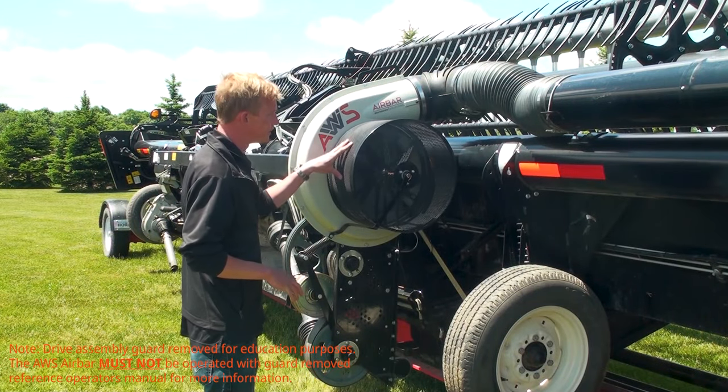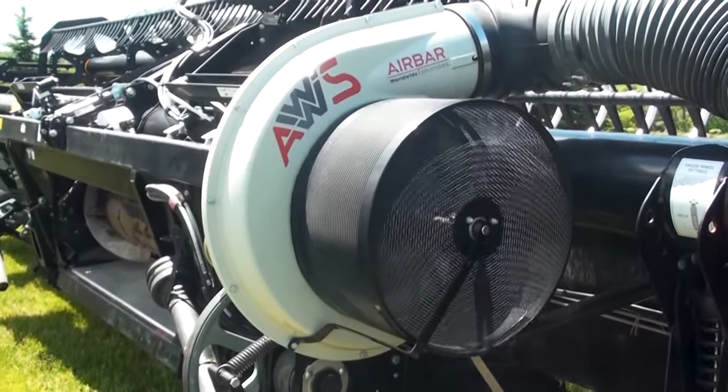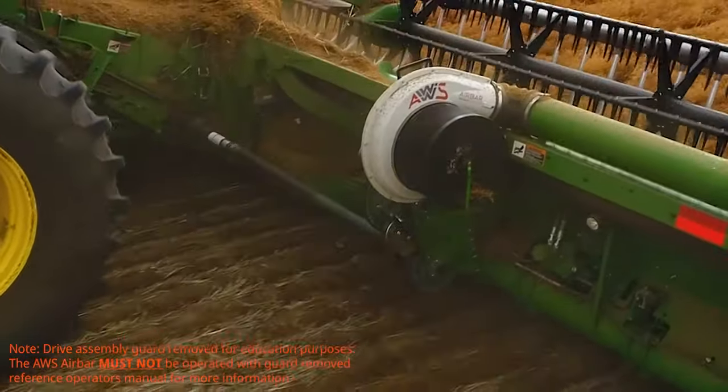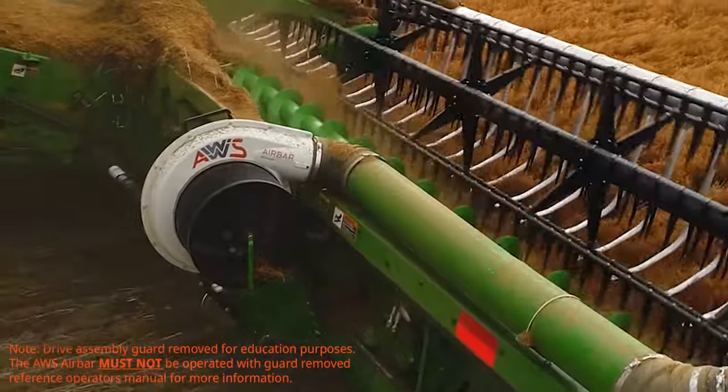The rotary inlet screen is self-cleaning by design. The cleaner the screen, the more air the fan can put out. Furthermore, you take in less trash, improving the life of the impeller while also reducing the risk of clogged nozzles. The cleaner the screen, the more efficient the operation.